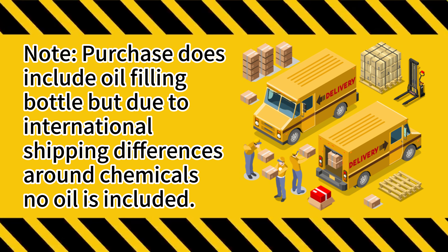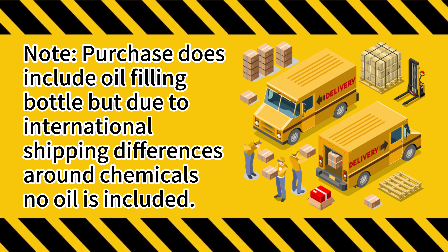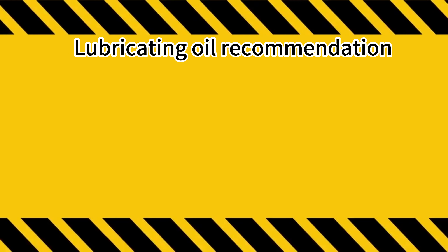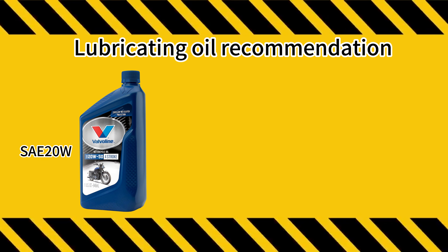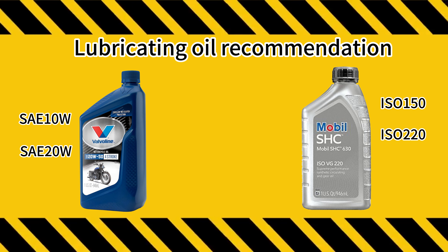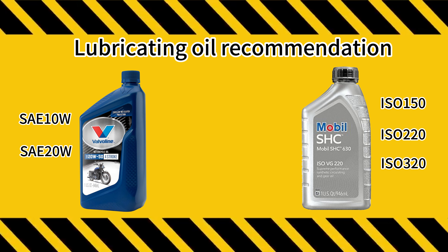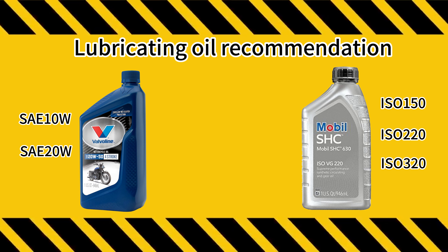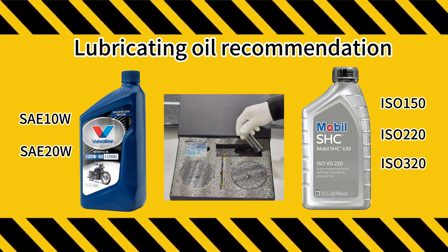Note: the purchase does include an oil filling bottle, but due to international shipping differences around chemicals, no oil is included. During our testing, SAE 10W, SAE 20W, ISO 150, ISO 220, and ISO 320 gear oils are most suitable for this gear drive, and the oil injection amount of each gearbox is about 35 milliliters.